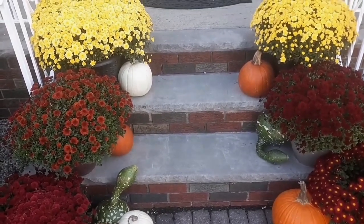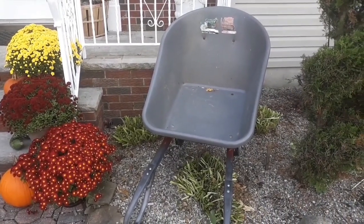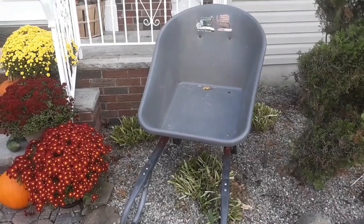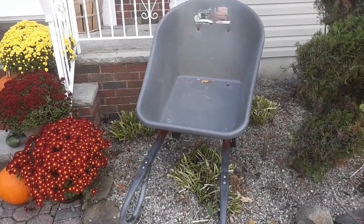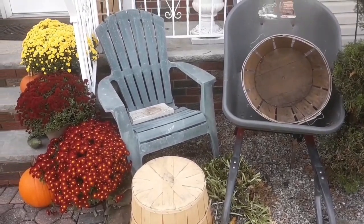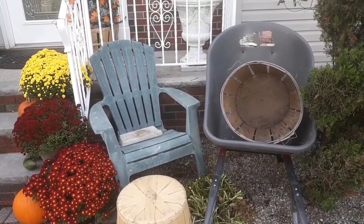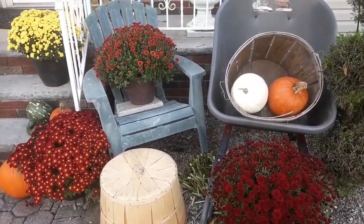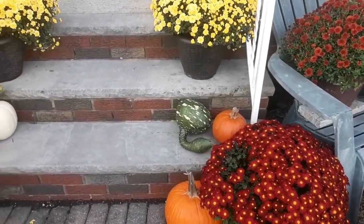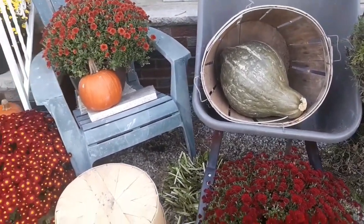Marianne suggested I create a little scene on this side over here, so that's what I'm going to do. I'm going to put my wheelbarrow here and look around the yard to see what I have — I don't want to go out and buy anything. So far I've put a chair, the wheelbarrow, a basket in it, and a basket down below. I moved some plants over, put the gourds out so you can see them more. I think I'm getting closer.